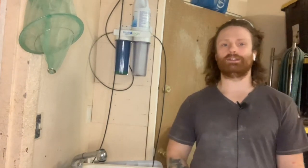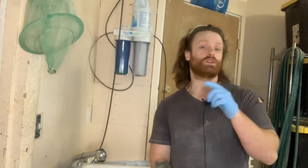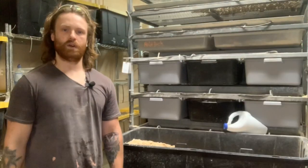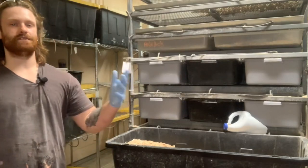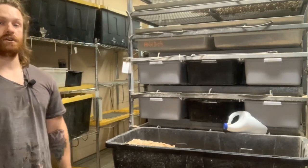What up guys, over here at DNA Slithers and Critters. Not in the reptile room today because we're going to talk to you about how to get started breeding rats. So you decided to start breeding rats. You're probably wondering how do I go about and do it? We're here today to show you how.